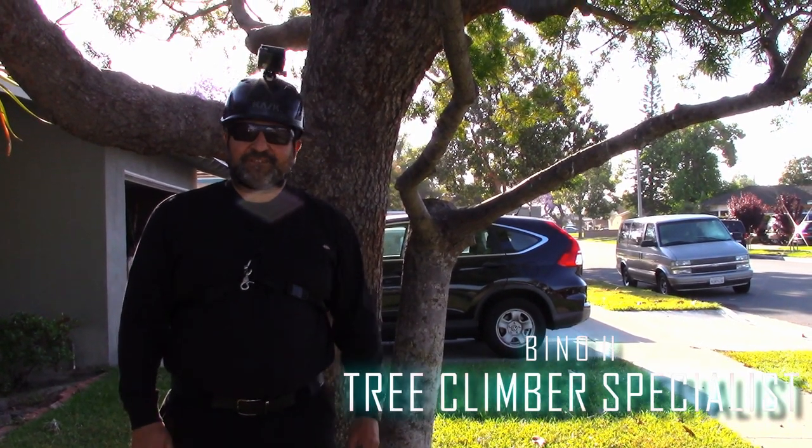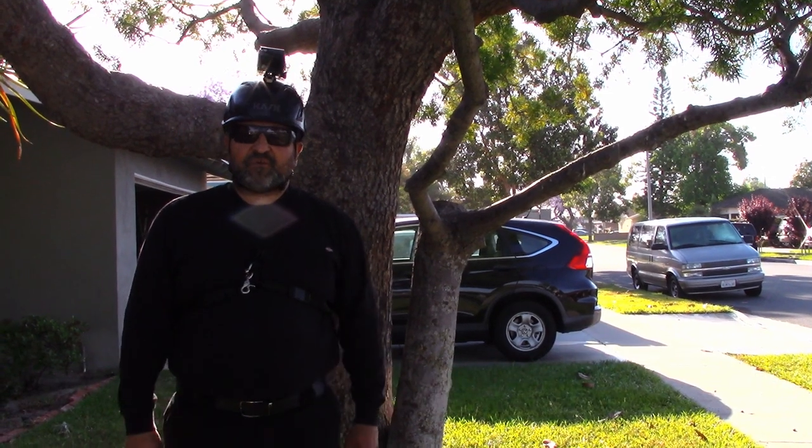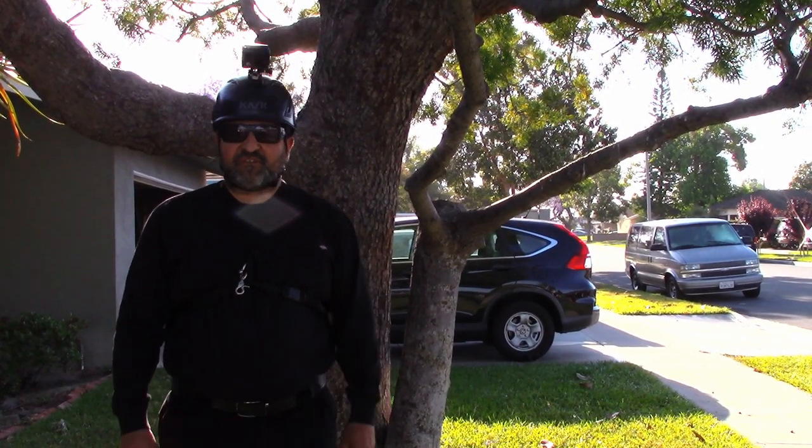Hello, this is Beano. Welcome back to my channel. I'm an arborist and a tree climber specialist, and what I like to do on my channel is to share tree climbing techniques to beginners and experts.